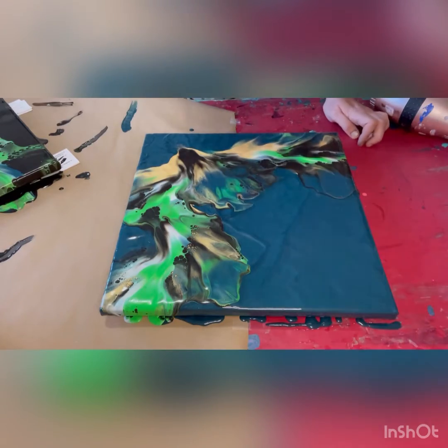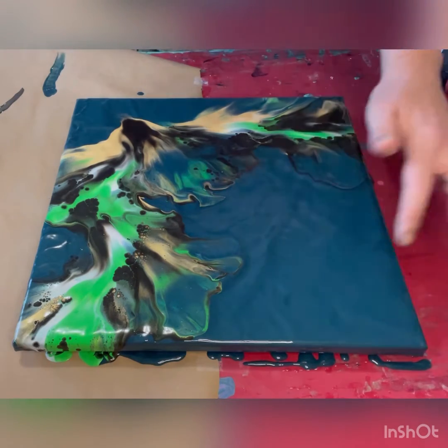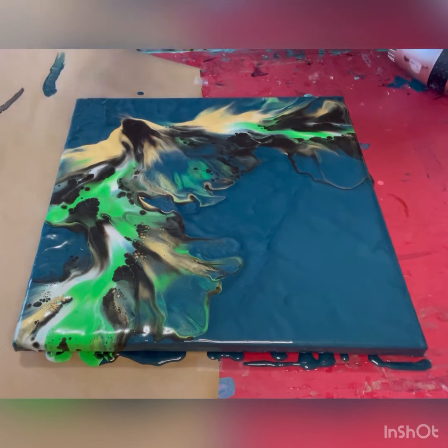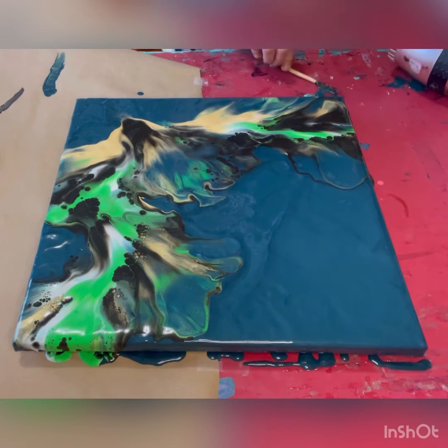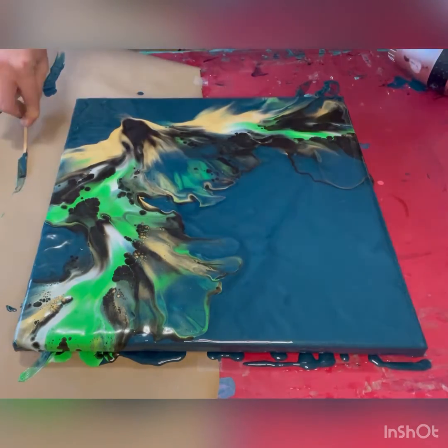Oh, I really like this. I kind of want to put something up here, but there's quite a lot of negative space. You know what, I'm going to leave it — I really like it like this. Oh, I really like it, the more I look at it. I like how that composition turned out.